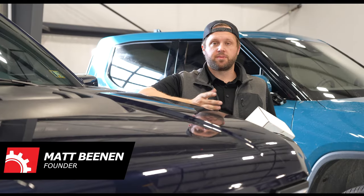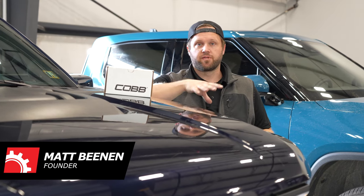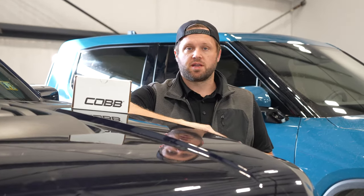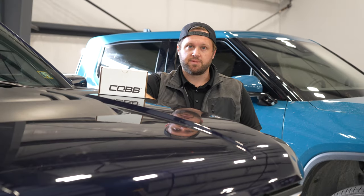Welcome back to the Raptor build. Today we are going to install an intake and the air scoop from Cobb. They were kind enough to send us their new carbon fiber HCT intake along with the air scoop. Let's get to it.